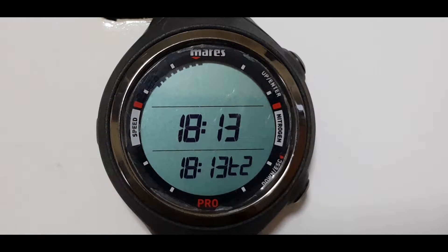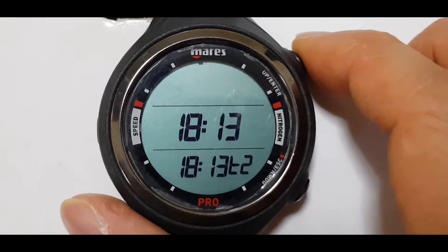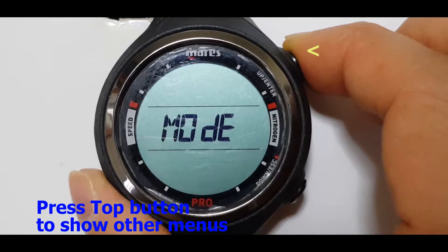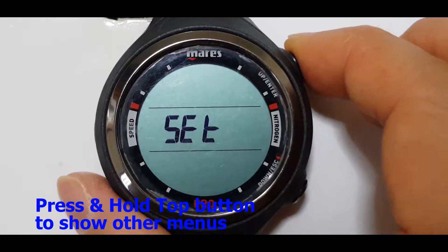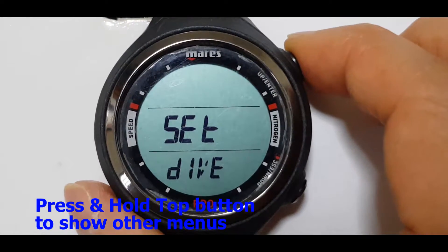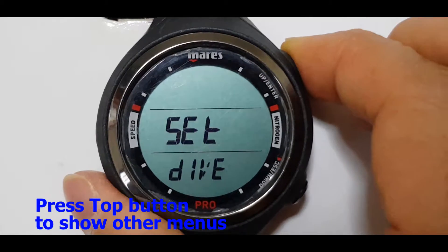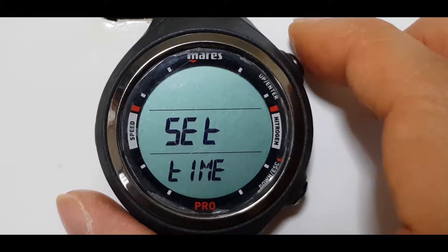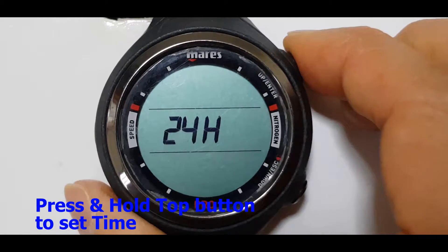So let's go to the mode and set the dual time to another time zone. Press the top button until you get to set. Press and hold the top button and you will see that now you can set the dive. Press the top button again and you can set the time. Now press and hold the top button to get into that mode.